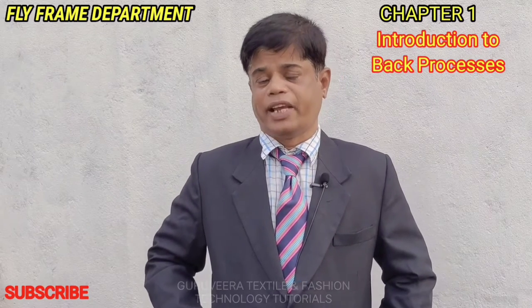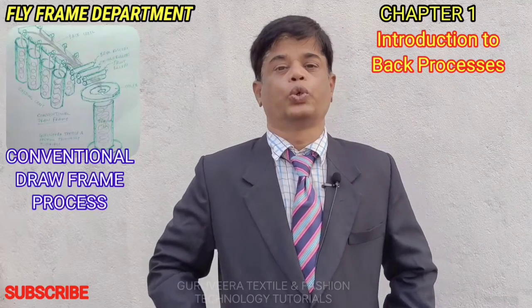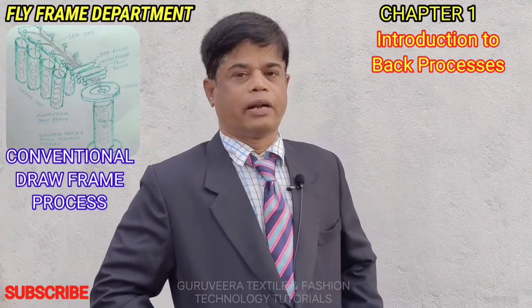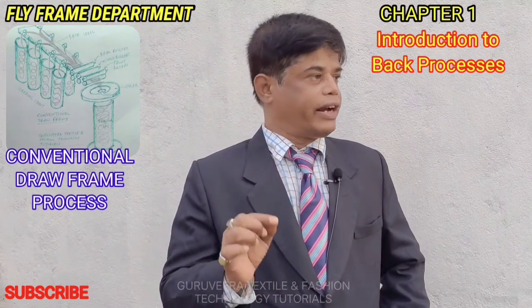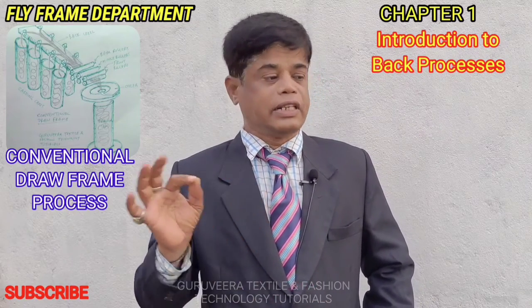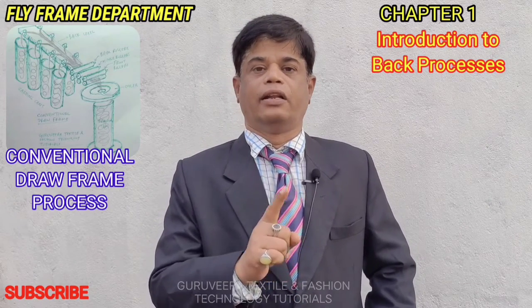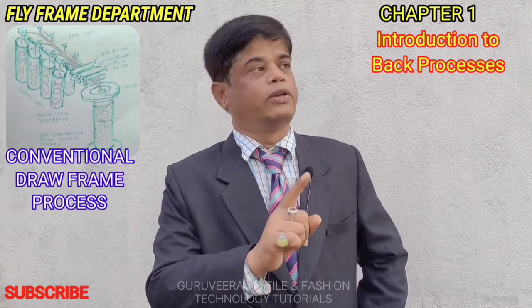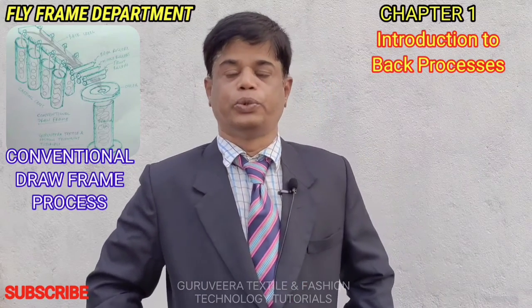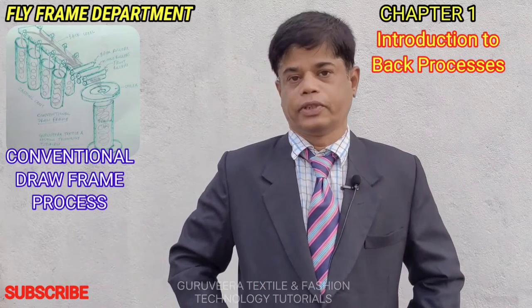In this simplex, the raw material — back material — comes from two departments: one is from the drawing department and the second is from the combing department. The material fed directly from the drawing department to the roving department — that is the fly frame. This line is for feeding back material from the drawing frame to the fly frame. Whatever yarn is produced from the spinning division from this path is carded yarn, which is used for coarser counts.